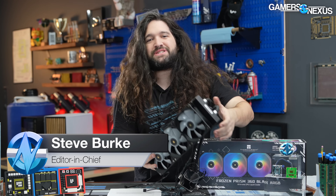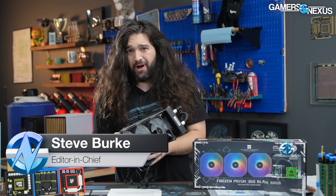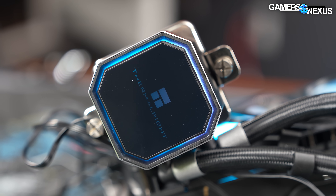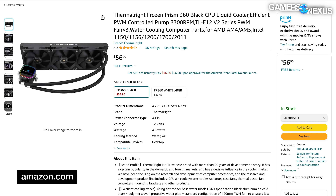This is $60.59 — the Thermalright Frozen Prism that we bought on Amazon because it is one of the cheapest liquid coolers of a basically named brand available on the internet. It has a non-RGB LED variant for even cheaper, at $56.90 for that one.